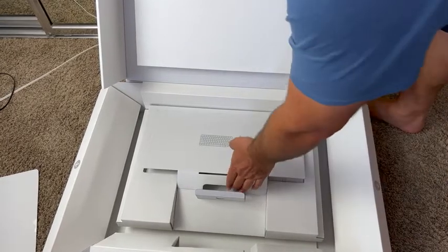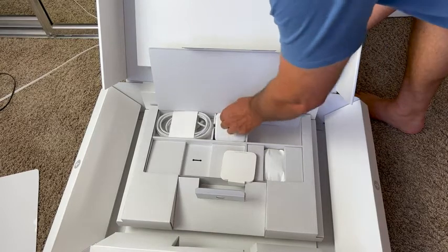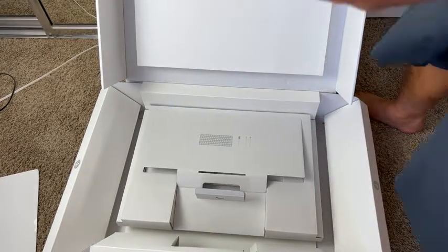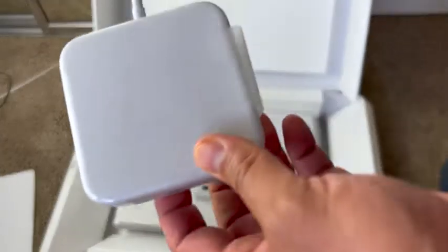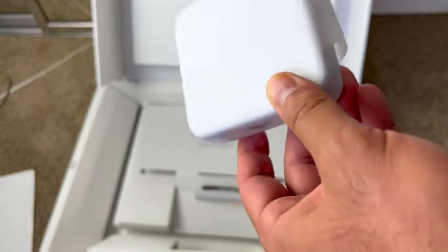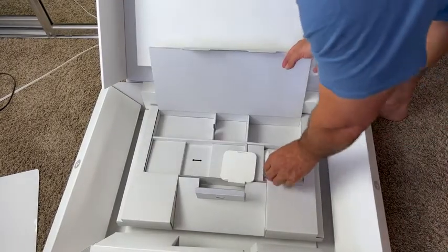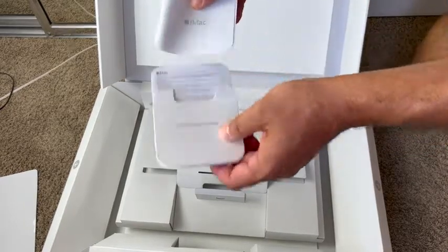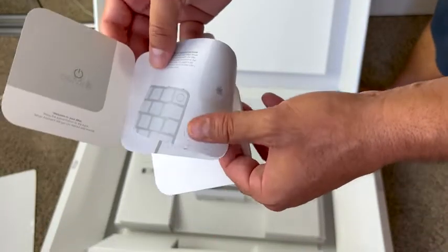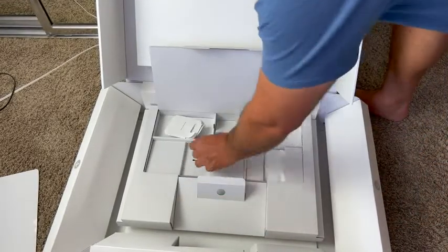We've got the mouse, and this is the power block. Very cool — smells great, I love the smell of this. That's a pretty thick power brick, actually — feels heavier than the old ones. And then they always give you the manual. Awesome packaging, awesome presentation.